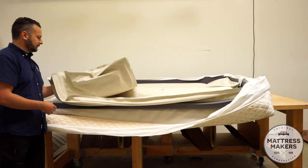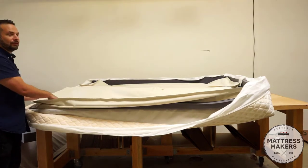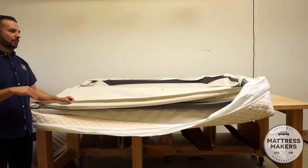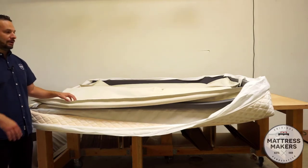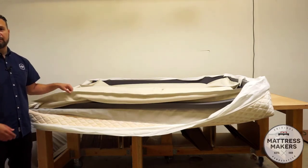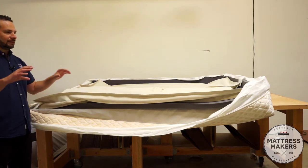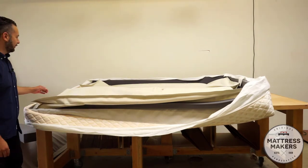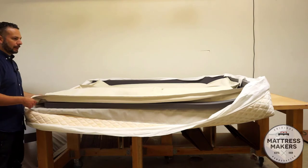Now let's look at the support layer itself — it's this air chamber right here. It has two little holes for the tubes to attach, which is what inflates the mattress. With the Sleep Number, this is what you're controlling as far as firmness goes: you control how much air is in there. The higher the number, the more air you have in the chamber; the lower the number, you deflate it some so it's not as firm.